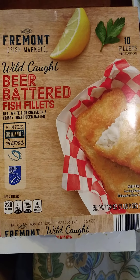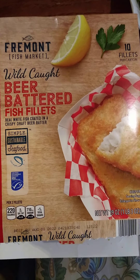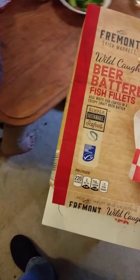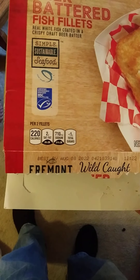These are battered fish fillets with real white fish coated in a crispy draft beer batter. I'm not particularly interested in beer, but it's what was available at Aldi. It's wild-caught and certified sustainable seafood.